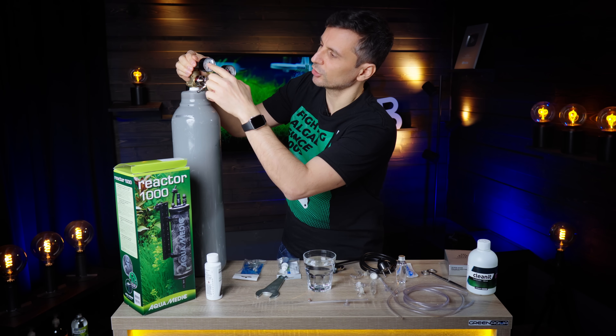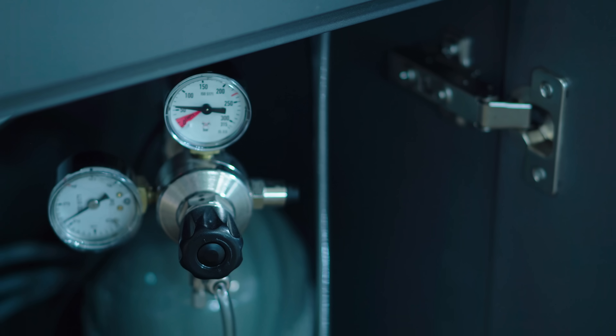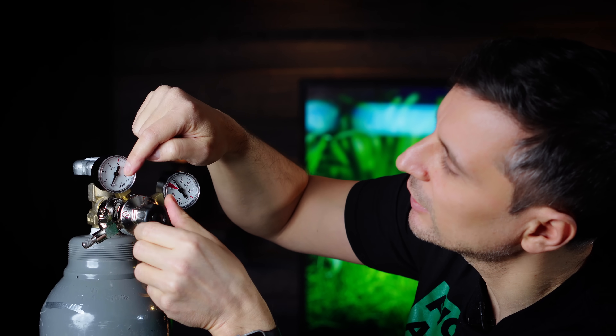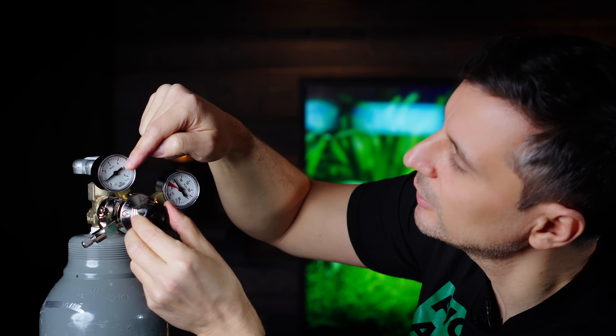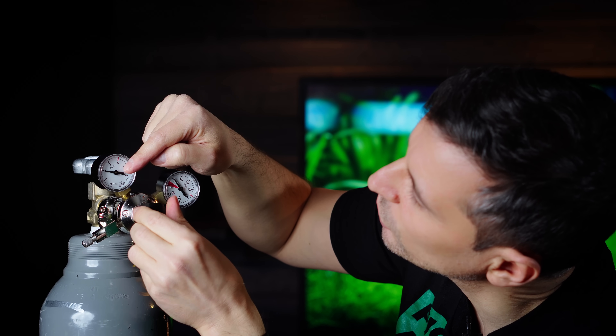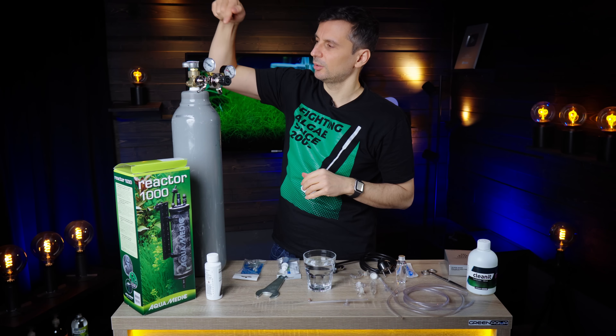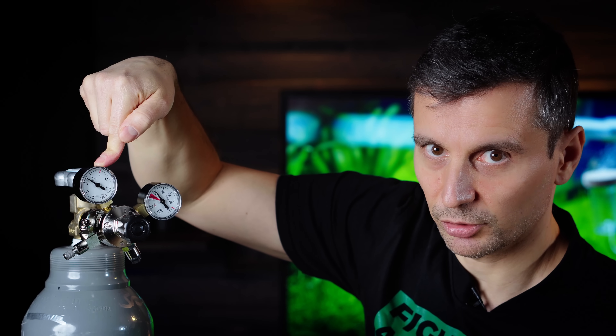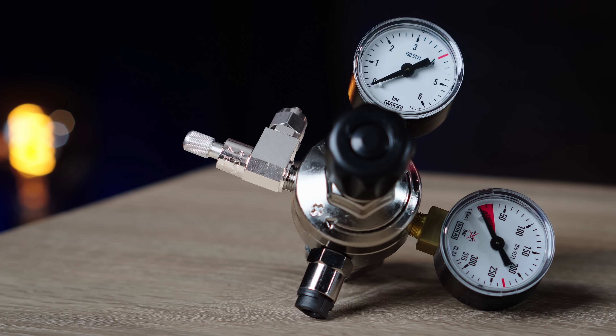The second gauge shows the output pressure, which is zero at this moment — the pressure reducer is stopping the CO2 from going out. I have this black thing at the end and I need to close it clockwise. If I start to close it clockwise, you will see that the pressure starts to increase. I will close it until the outgoing pressure is about two and a half bars. So you have: bottle pressure, outgoing pressure, and a tap or valve to control the outgoing pressure. And then you have the needle valve — that's the fifth element of this pressure reducer. The needle valve controls how much CO2 gets into the system.